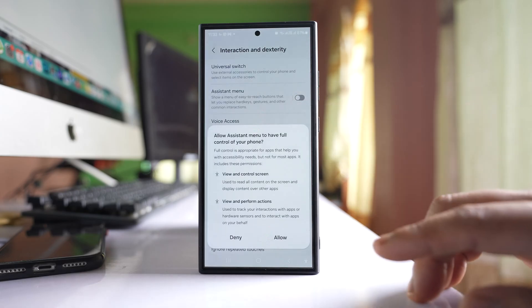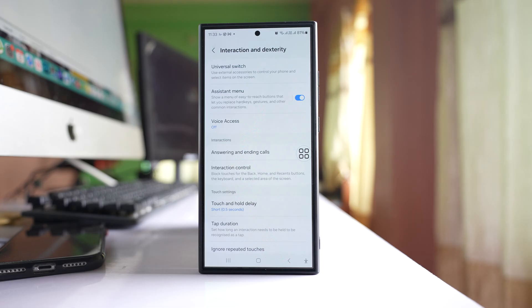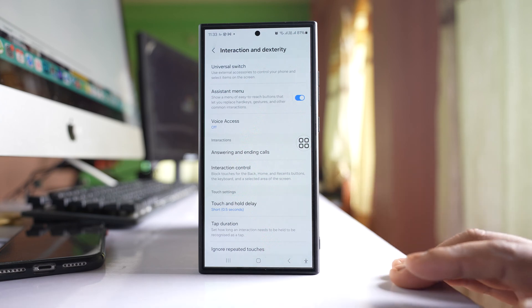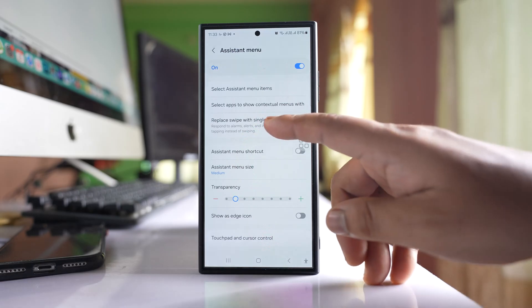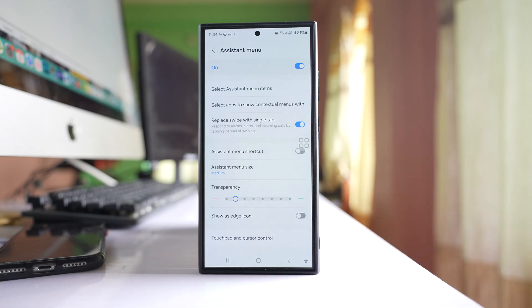Enable the Assistant menu option and select Allow. Once you enable the Assistant menu, you will see a circle icon — this is the Assistant menu. Select the Assistant menu option, and you will find the option Replace Swipe with Single Tap. Make sure to enable this option.